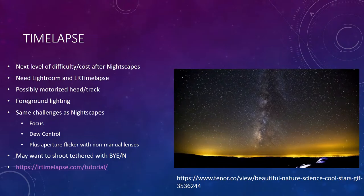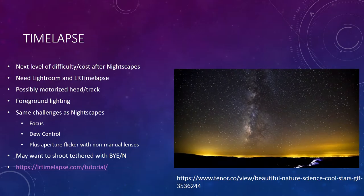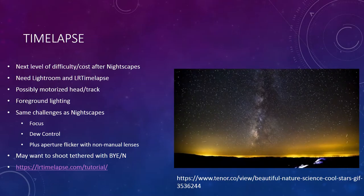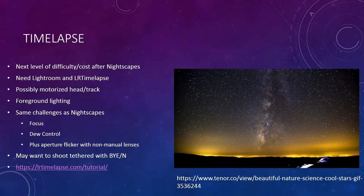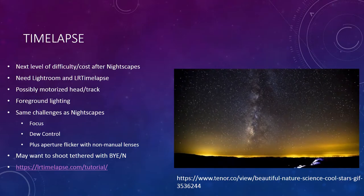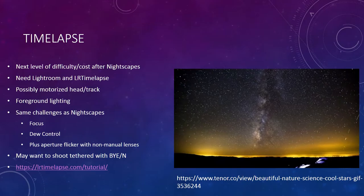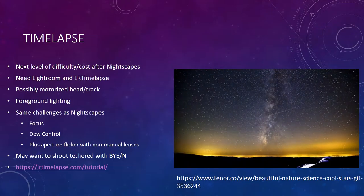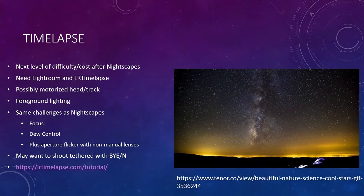The next thing is time-lapse — you take a bunch of those pictures and use software to make it into a movie. That's the next level of detail and cost. The software I recommend is Lightroom combined with something called LR TimeLapse. The creator has traveled all over the world taking amazing time-lapses and developed this software at the same time, so I recommend that.